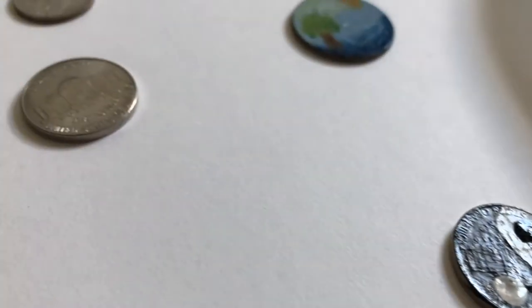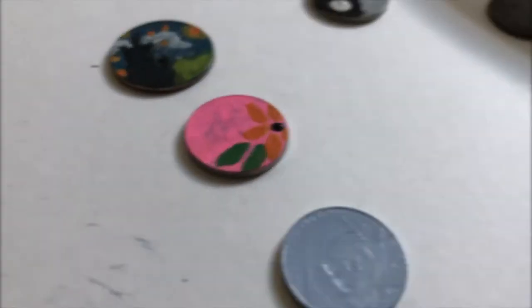I ended up only using a few of these coins, and here's the final look of all of them.